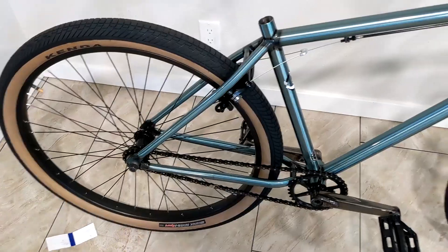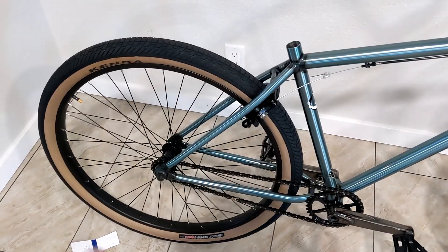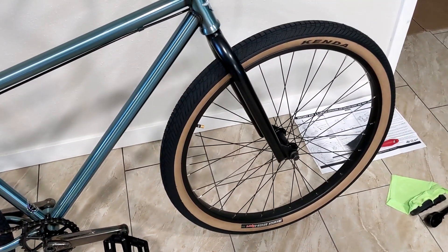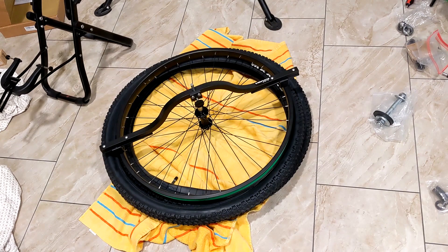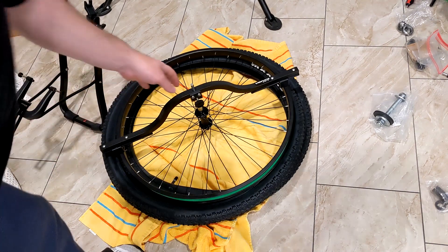I forgot to mention that I trued these wheels last night. The back one was really straight and good, but the front one was a little wonky — I had to tighten a bunch of spokes and true the wheel. You check the true of your wheels using a truing stand like this, and then this tool right here to check the dish.